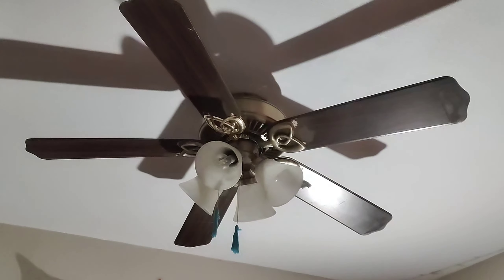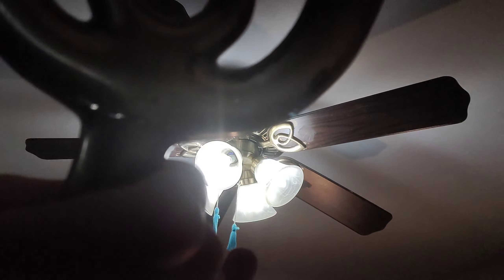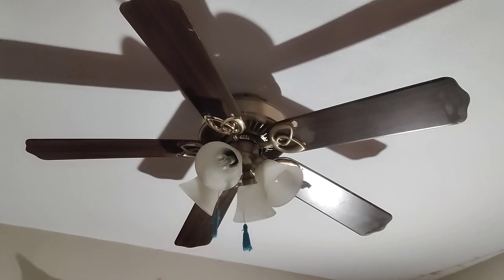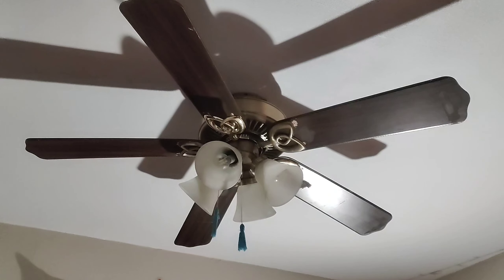You can kind of see the light going through the crack — I'll turn the light on so it shows up more. There it goes. Anyways, that's it for this video — thanks for watching and check for more videos.